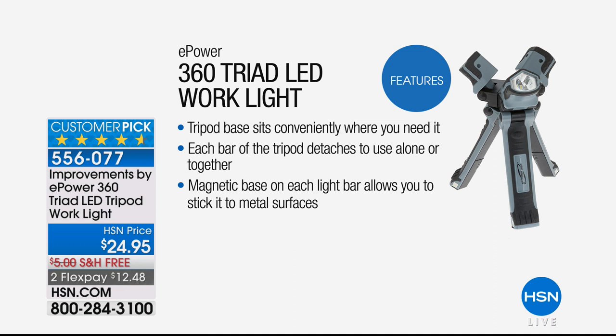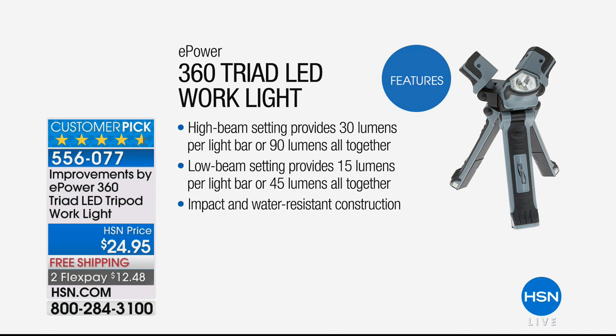We all need a flashlight, but this is so much more. If your dishwasher or garbage disposal is acting weird and somebody needs to get underneath the sink — it's usually dim and dark and you need that spotlight — this gives you the ability to do it. It's a tripod, so the base sits conveniently where you need it, doesn't wobble, and nobody has to hold it. Each bar of the tripod detaches so you can use them alone. Instead of one, you now have three. That magnetic base lets you attach this to any metal surface so you don't need someone to hold it.